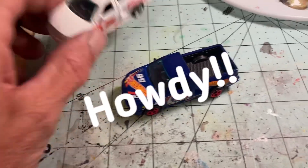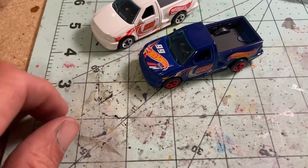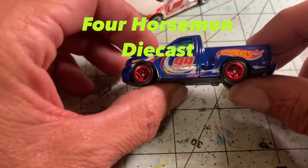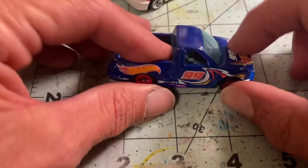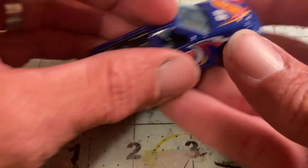Hey everybody, Joe Zero here. Today we're working on the April Four Horseman's Diecast Challenge — take a Ford F-150 SVT Lightning, boy that's a long name, and convert it to a pit crew vehicle. Well, I had this race team truck, so let's do this.